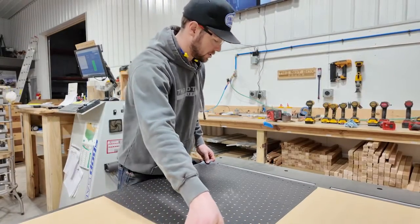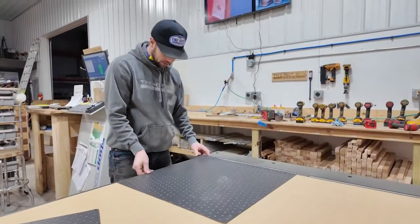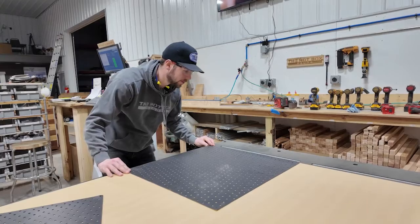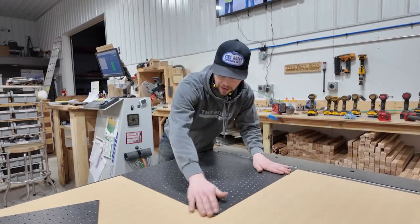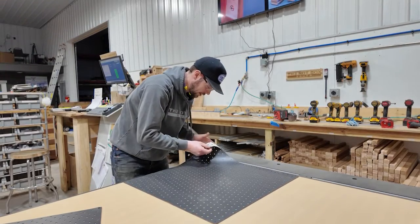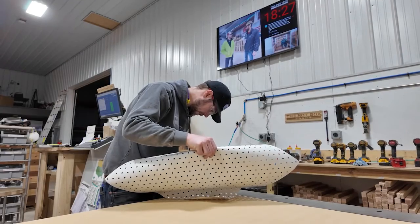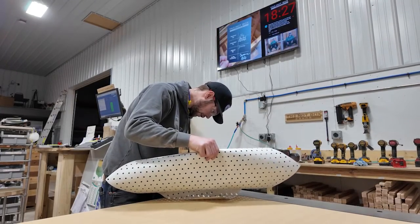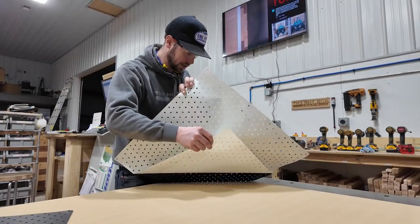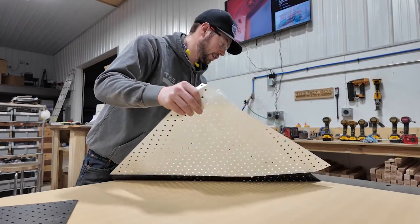I've got the spoil board sucking down, which seems to help. Going right down this edge, trying to get it squared up first, then lining it up and vacuuming it down. I've got it in place, then I undo the adhesive backing — trying not to stretch it out, folding underneath, starting directly in the corner. Once it sticks, it sticks. So we're going to call it good there.